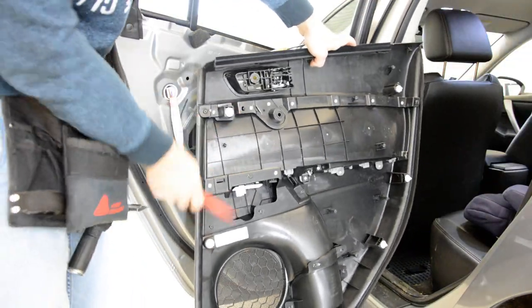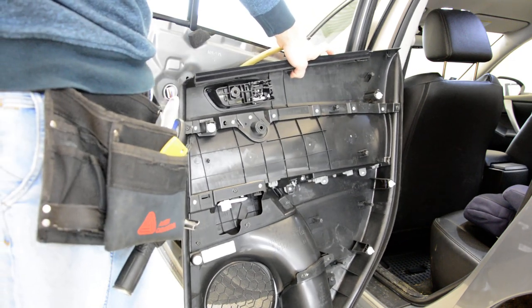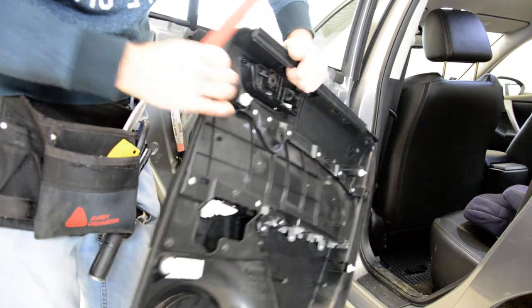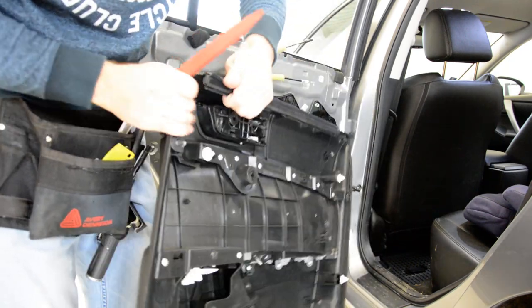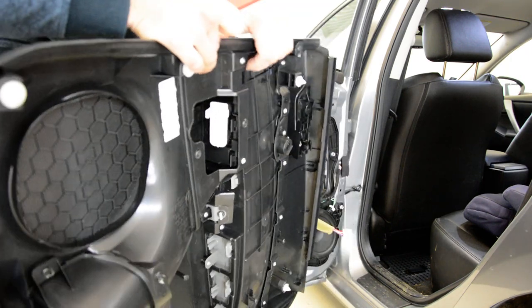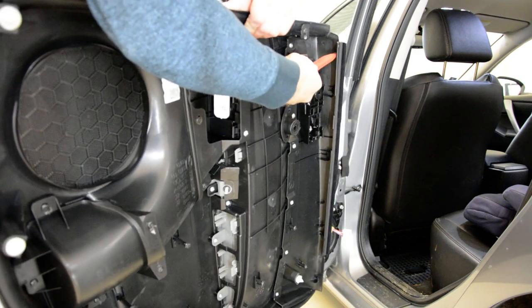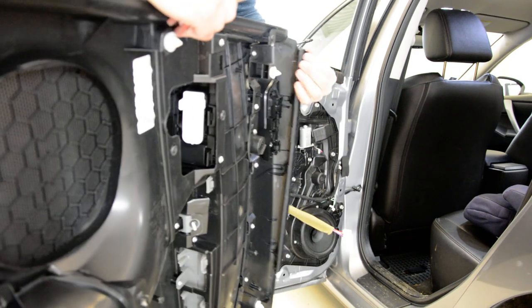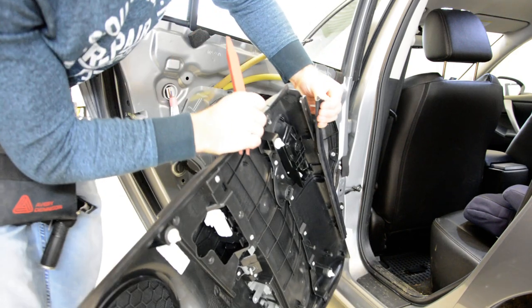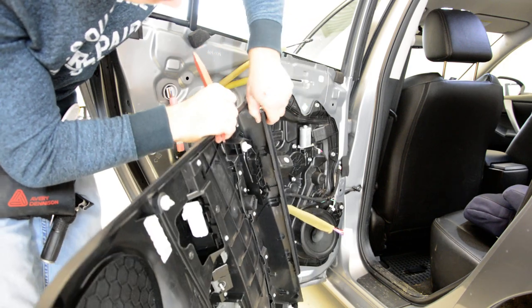You will have one, two, three, four, five, six, seven — seven clips and three screws. You can see that the swiper came off with the panel. If you try to remove it, there are some metal tabs here that you need to straighten up, and after that you can take it out — like this, and like that.